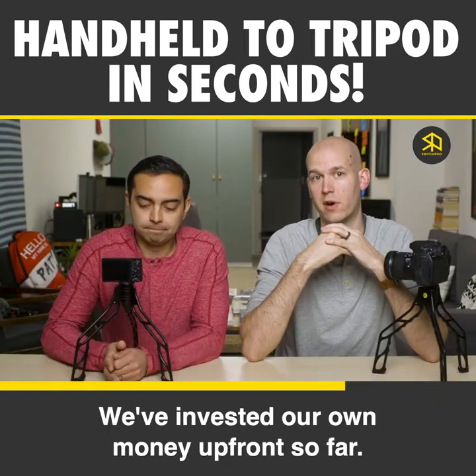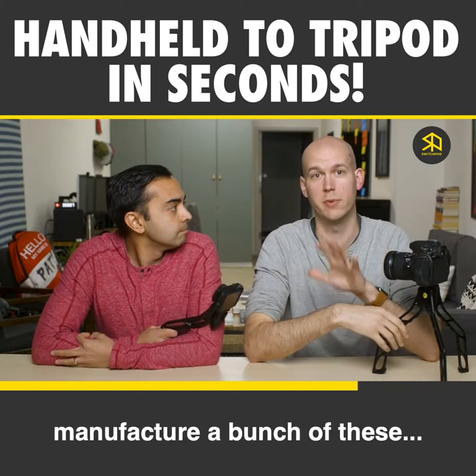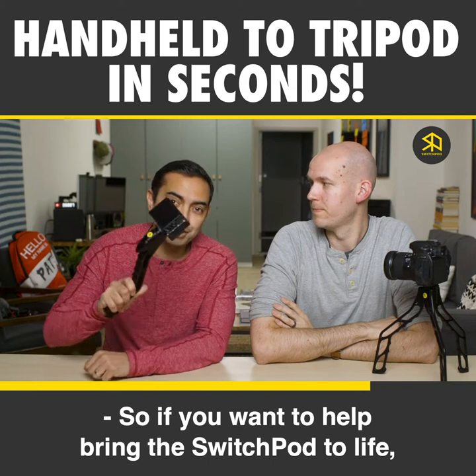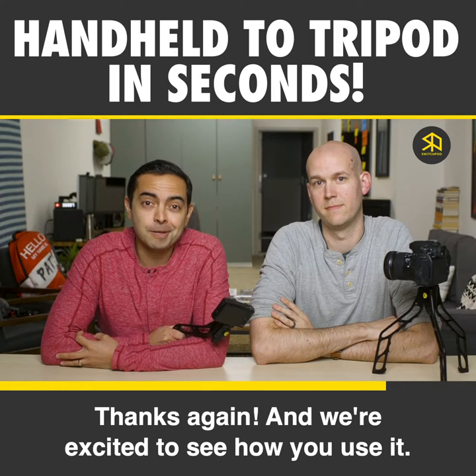We've invested our own money up front so far, but to launch this thing at scale and to get the tooling made to manufacture a bunch of these, that's why we're here on Kickstarter. So if you want to help bring the SwitchPod to life, pre-order yours today. Thanks again, and we're excited to see how you use it.